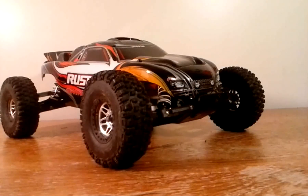The Rustler comes with a 7-cell, 3000mAh nickel metal battery and has plenty of range with the remote and plenty of run time. It is capable of 35 plus miles an hour, so I would recommend it for beginners. And it handles great.